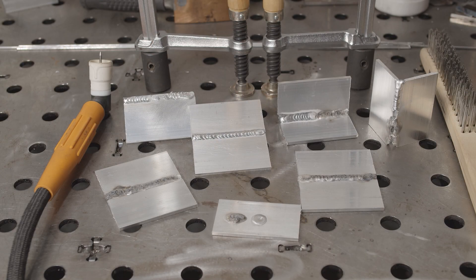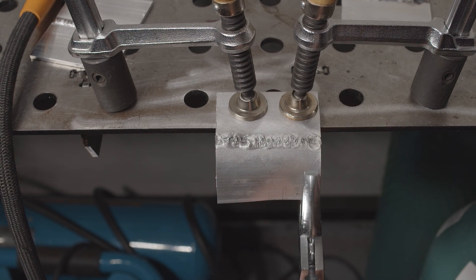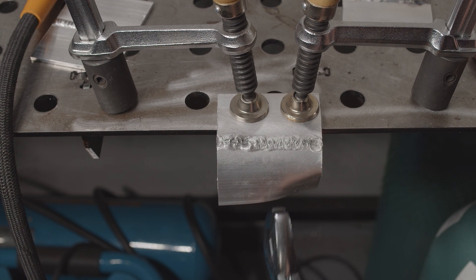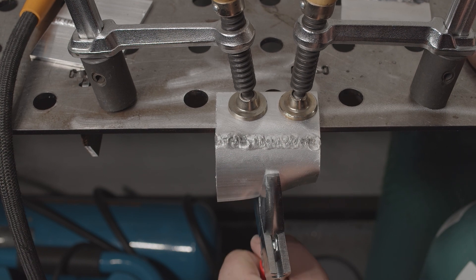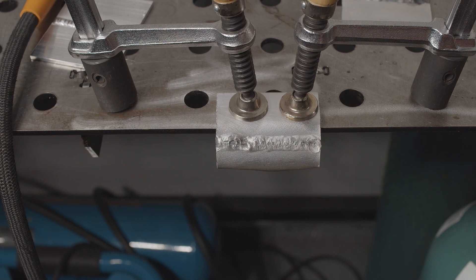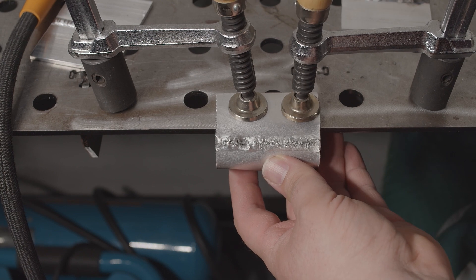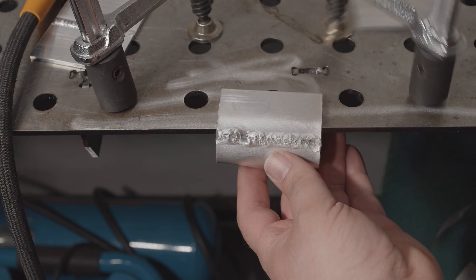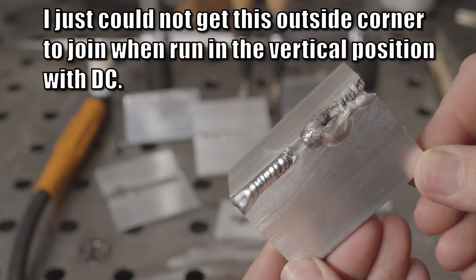But you can technically weld stuff together, and a quick bend of one of the joints shows that it seems to be stuck together pretty well, at least where it went well. Granted, even on the welds that went the best, there's still a lot of spots where a crack could start, and I wouldn't be surprised if there's porosity or inclusions of those oxides due to them getting shoved down into the weld. Not to mention just how tough it is to be consistent in general, especially on anything other than a flat position weld. So overall, I fall well onto the side of the manufacturers who say that their DC machines are not capable of welding aluminum.